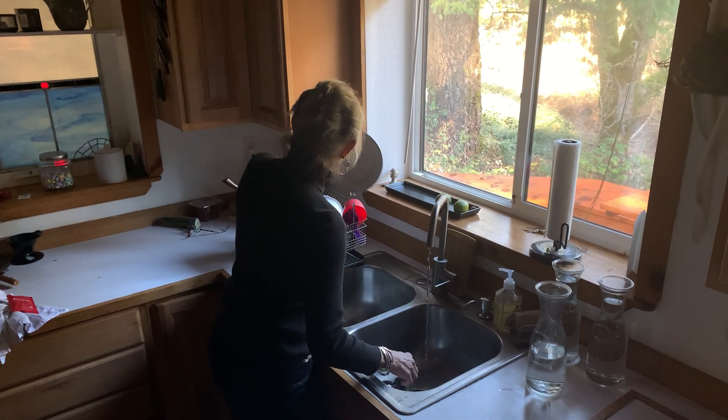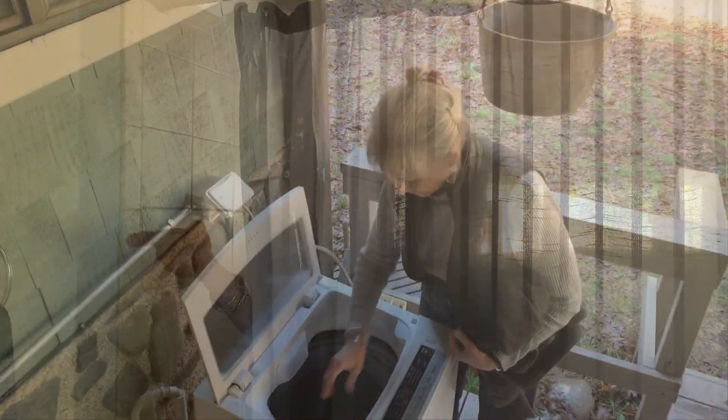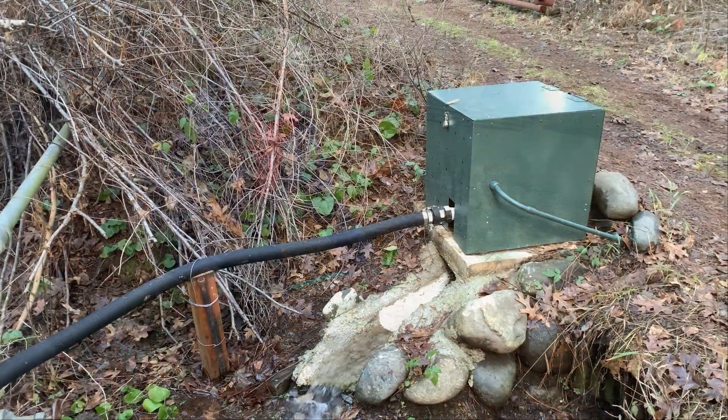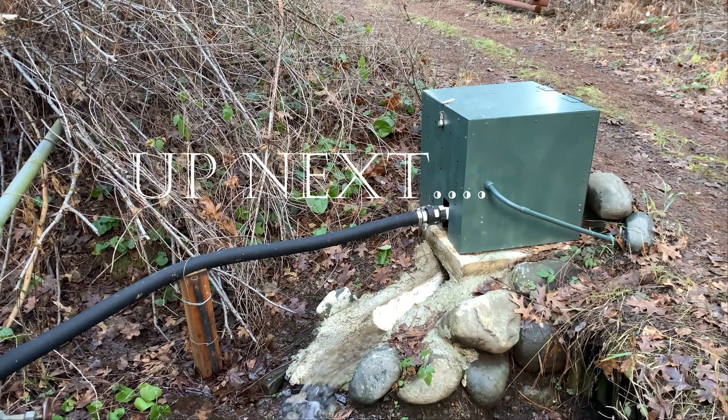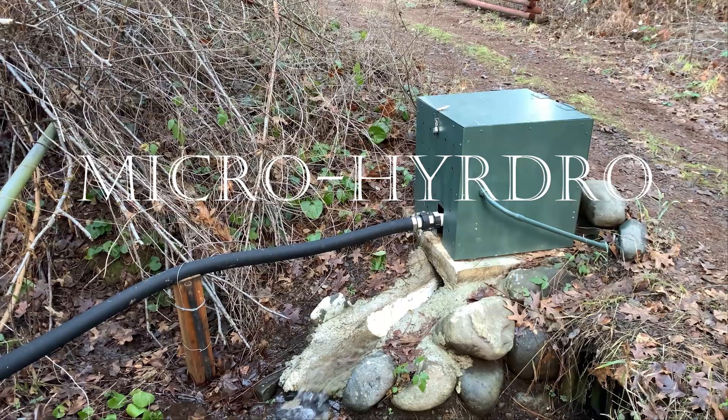Set it up right and you'll have plenty of water for dishes, showers, laundry, even a water fight. And if you're lucky, you just might have enough water left to power what's inside this pond — stay tuned.